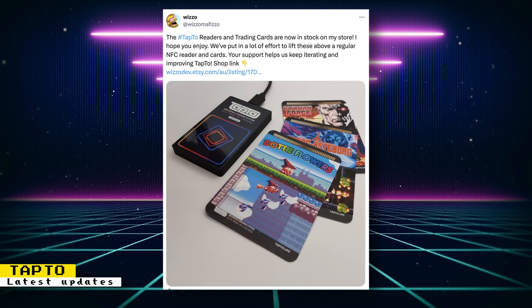Wizzle is now selling a Tap2 bundle with an updated Tap2 NFC reader and trading cards on his Etsy shop. The bundle includes a Tap2 USB-C reader, 10 Tap2 trading cards, a Tap2 logo sticker, a Wizzle.dev logo sticker, and you also have the option of adding a 25-centimeter USB-C to USB-A cable. Some of the trading cards have art from a few 16-bit homebrew games. They look very professional and to me, they look like they can actually pass for media for a game console.